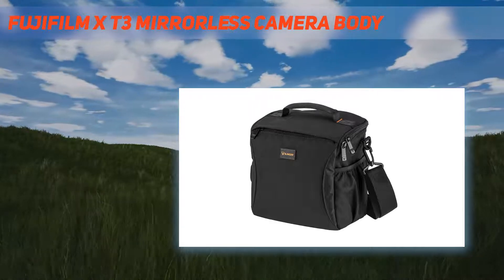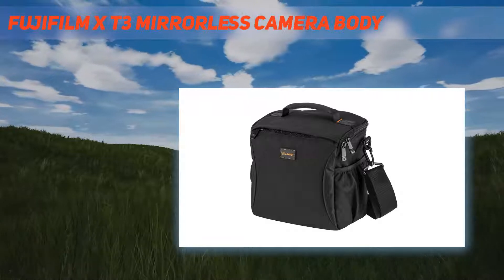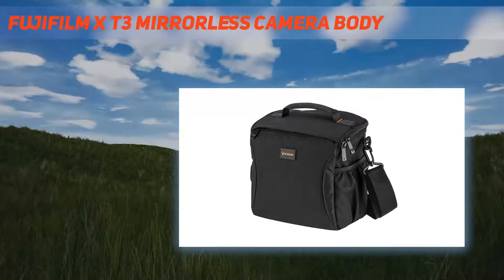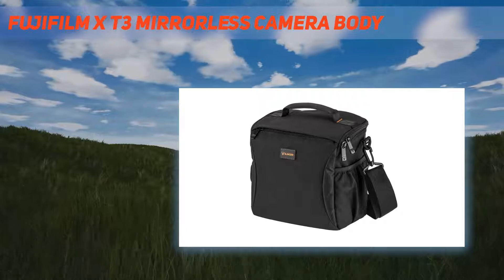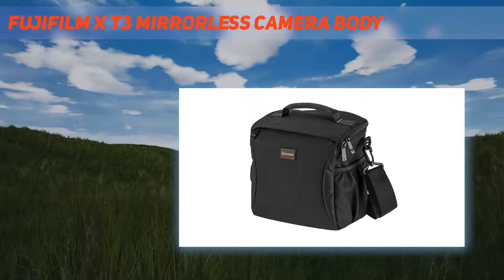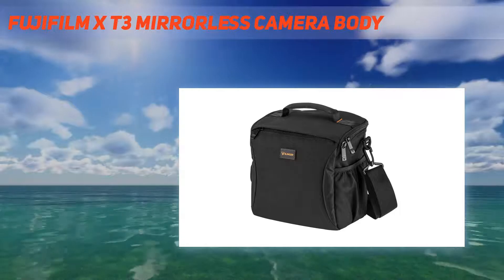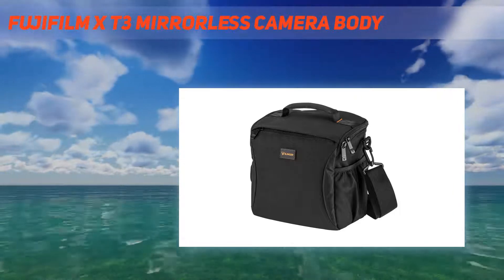In the box: Fujifilm X-T3 mirrorless digital camera, NPW-126S Li-Ion battery, BCW-126S battery charger, shoe mount flash unit, shoulder strap, body cap, metal strap clip, protective cover, clip attaching tool, hot shoe cover, battery grip, connector cover, sync terminal cover, owner's manual, Fuji 1-year warranty, 64GB SDHC U3 card, camera case, cleaning kit, memory wallet, card reader, PC software package, spare battery, tripod, remote shutter trigger, dual charger, and flip flash.